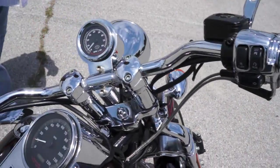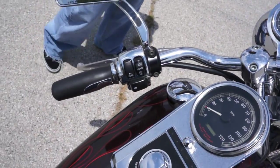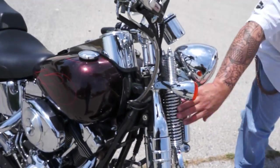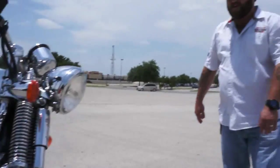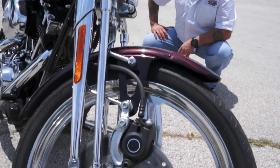It does have the Harley Davidson tach on it. Again, the chrome switch housing, stainless braided cables, custom levers, custom mirrors. Of course, I'm in love with the Springer front end — that's what I own personally. I have an '07 Softail with that Springer. It's just a great ride quality. Custom rims on this bike as well.